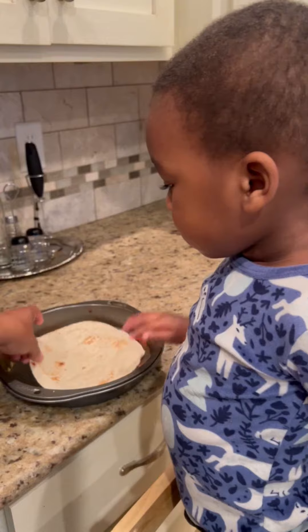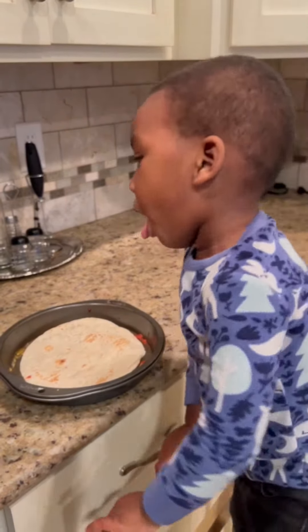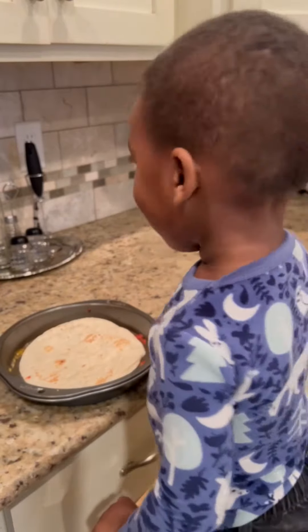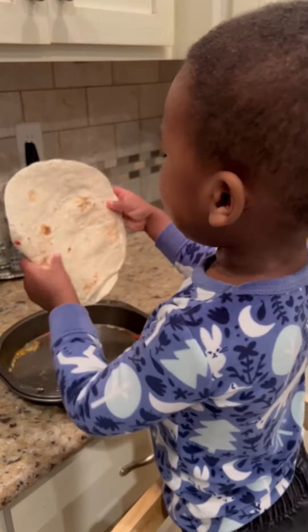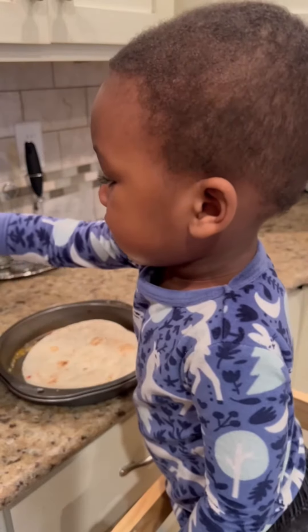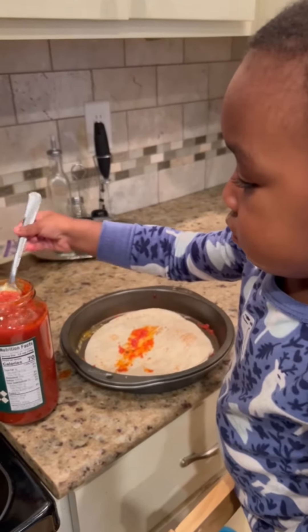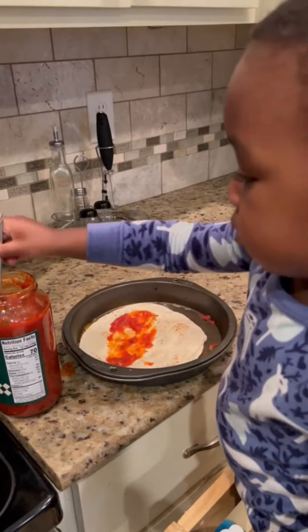Good job. I'm going to get you a spoon. Pizza time! I'm going to scoop it. Good job. You want to put some more? Good, a little bit more. Are you going to move that around? Okay, that looks awesome.